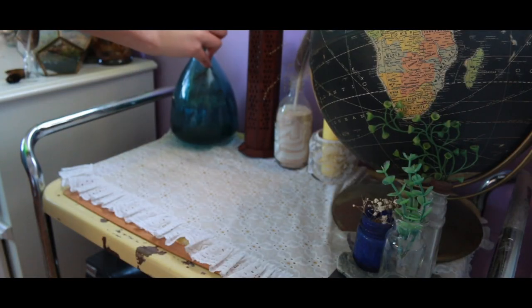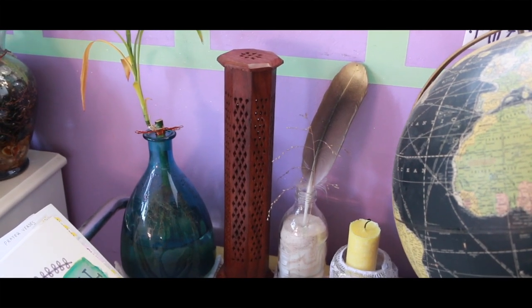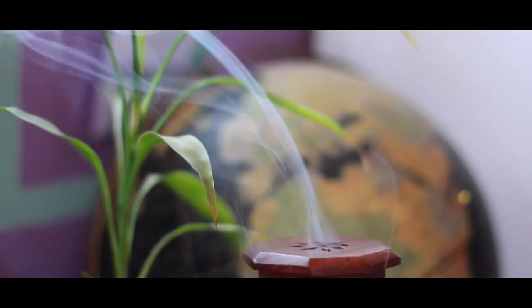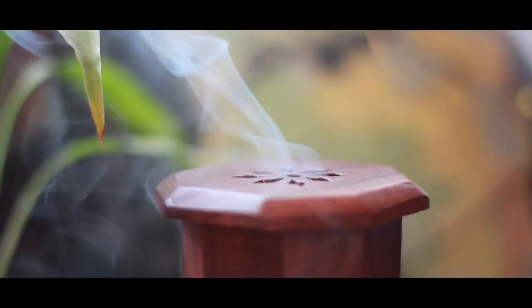You can decorate it, make it your own. If you can't tell, I'm a total plant lover. And in case you were wondering, that is an incense burner. I don't use that for religious or meditation purposes — I literally just think that it smells good, and that's it.